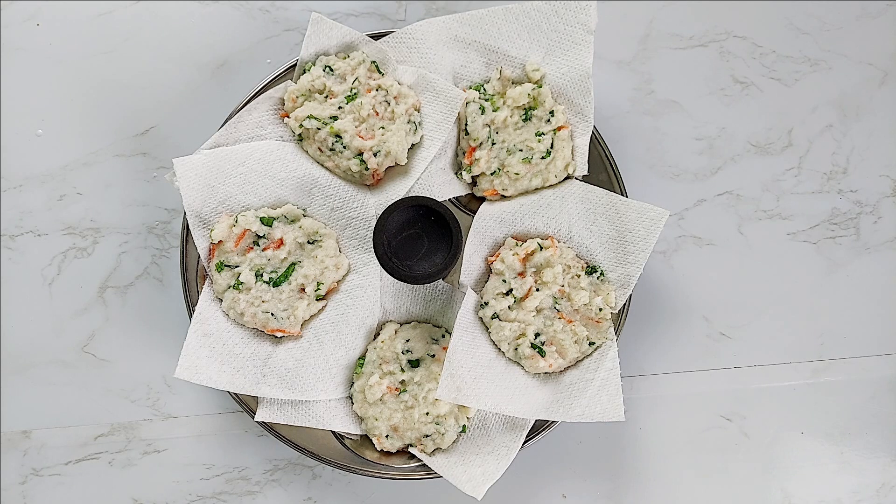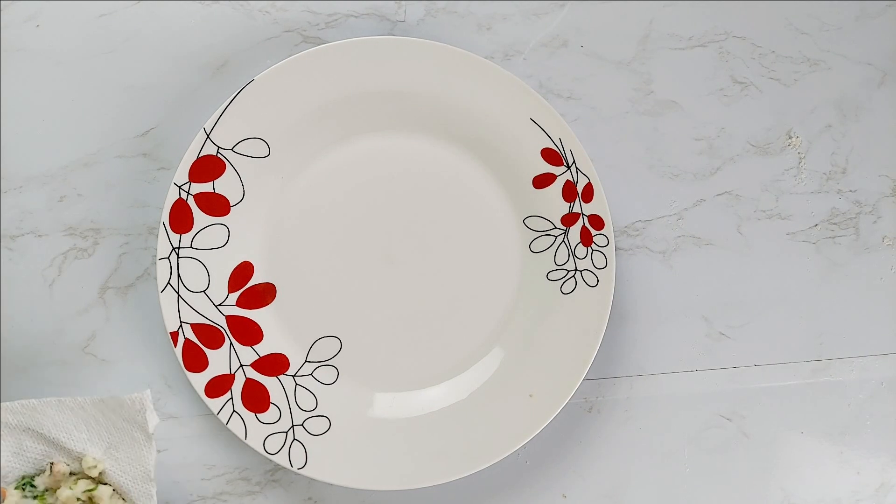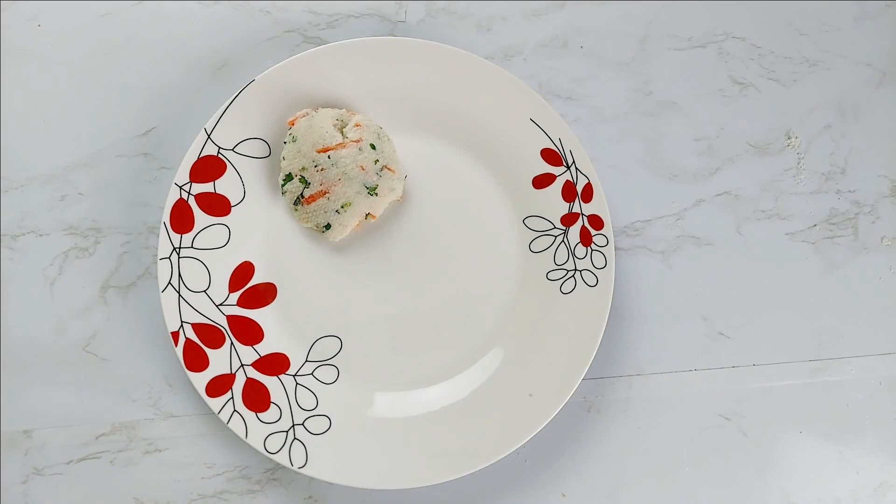After 10 minutes, soft and delicious idlis are ready to enjoy with any chutney of your choice — preferably the spicy onion chutney.